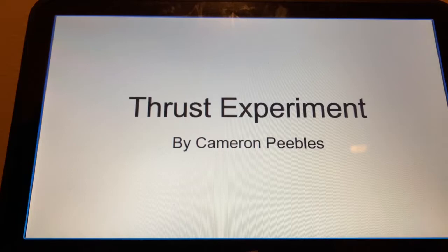Hi, my name is Cameron Peebles, and for this year's extravaganza I did a thrust experiment with a balloon. For this experiment, all you're going to need if you want to do this at home is a balloon, fishing line, a straw, and some tape.